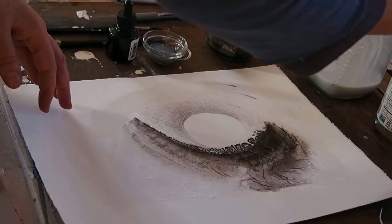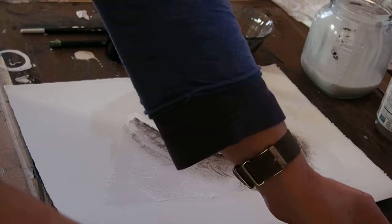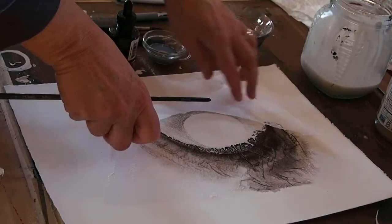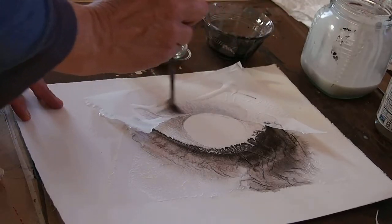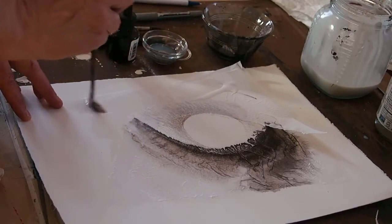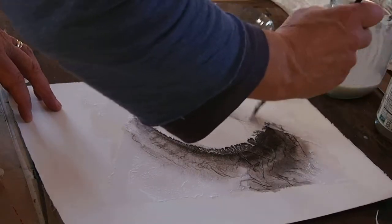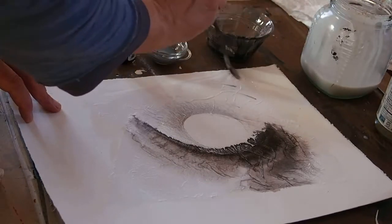Here's another piece of tissue that could go on — they can go right over each other, overlapping. It'll do some strange things as it takes the ink, but you'll get used to it and it can be quite beautiful.